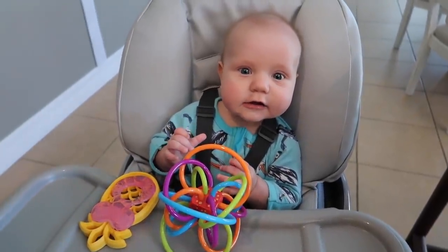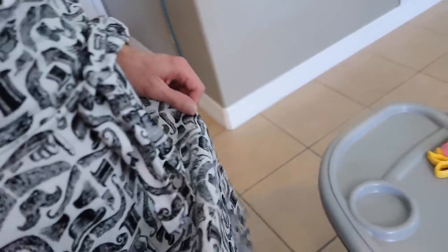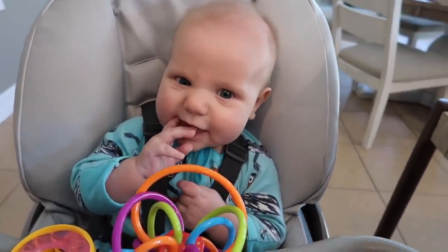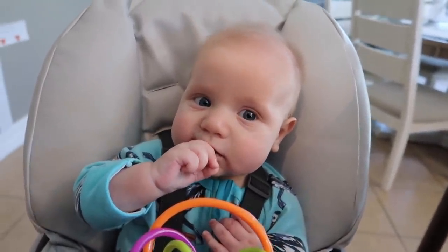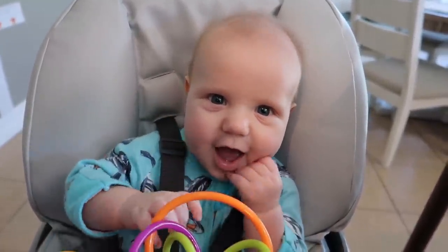We're going to have this little guy cheering us on. Do you love dad's apron? Show everybody your big smile - your test kitchen helping smile. Thanks, buddy.